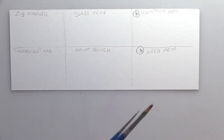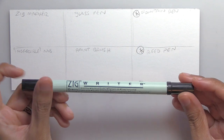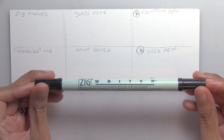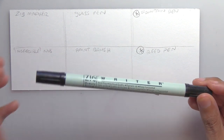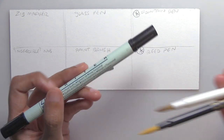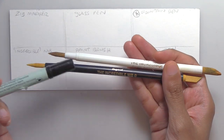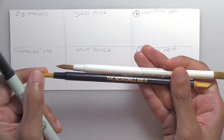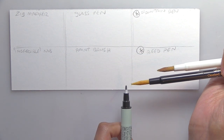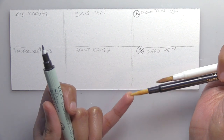Usually when I ink I use either a marker or a brush. It's a Zig Rider and it's this acid-free archival pigment ink, also waterproof, which is nice because you can ink your lines first and then not worry about them bleeding. I also bought these incredible nibs — I think that's a sarcastic name because I have not found them to be so incredible. They're rather thick, and even after shaving this down with an exacto knife, a 0.5 millimeter is still really broad.